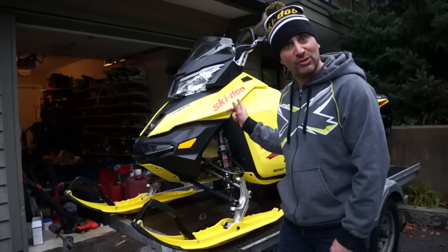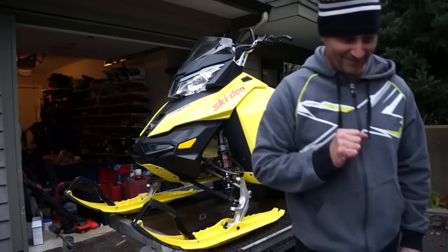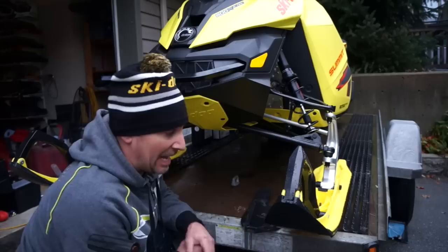Hey guys, Dave Nirona here and welcome to the 2015 Ski-Doo sled season. I've got the brand new Summit X with T3 package and I'm gonna take you through the top 10 things I do before this thing ever hits the snow. These are just my opinions so you can do your own thing and make your sled your own, but these are the things I do. Let's get started.